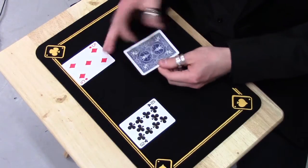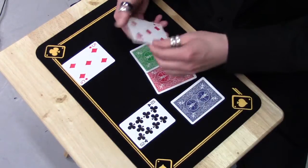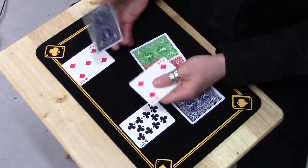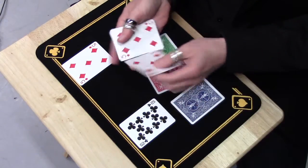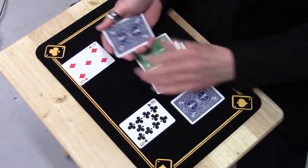Now it does work with the backs as well. These ones are all different colours. Except for these three — the only reason that these are all blue backs is because blue is the last back that these cards actually touched. But it does work with the backs too.